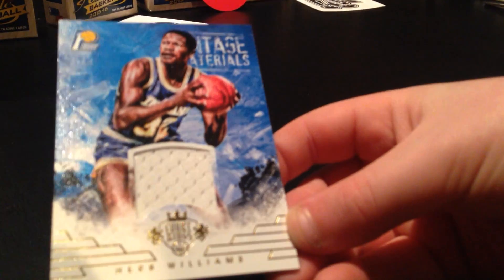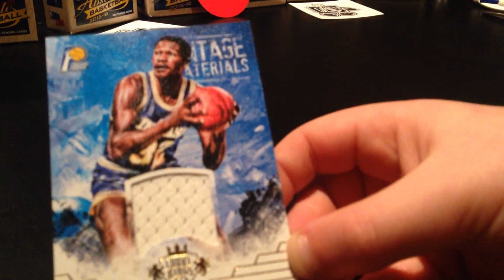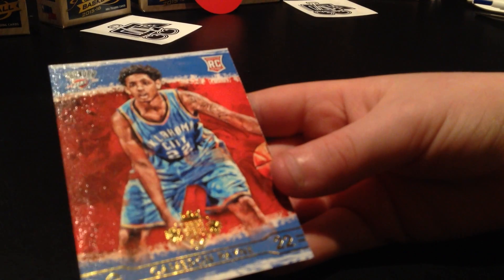Herb Williams. Sorry, he didn't teach me too many names - if you're a big fan, I'm sorry about all the names. Cameron Payne.